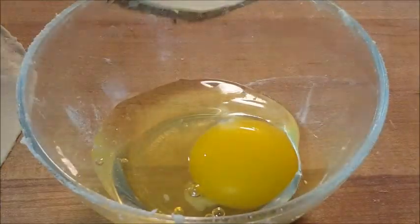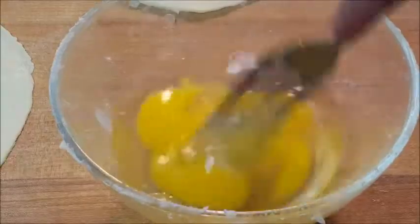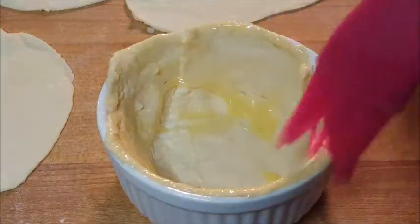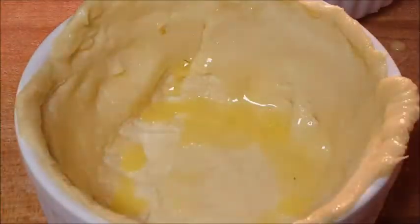Now let's make an egg wash. Throw an egg in a bowl, add one tablespoon of water, and give it a good whip. We're gonna brush this egg wash on our puff pastry because that enhances the browning. We'll do this on the interior piece as well as the top piece when we get to it.